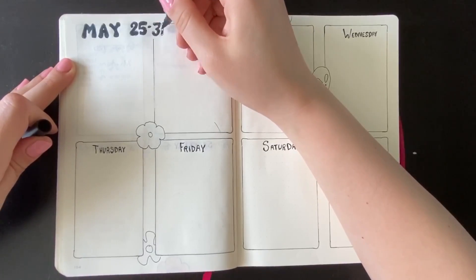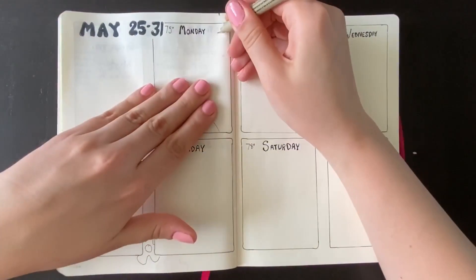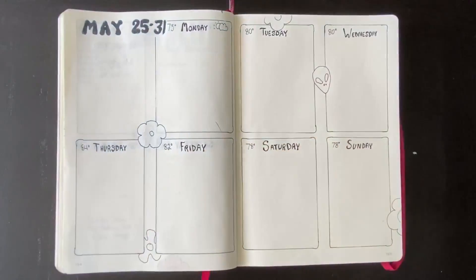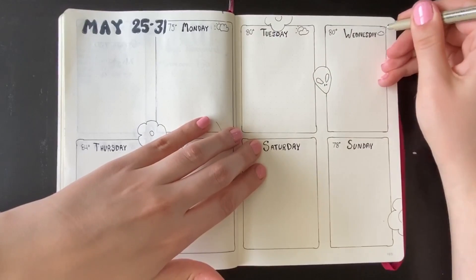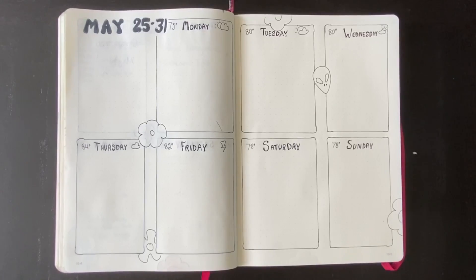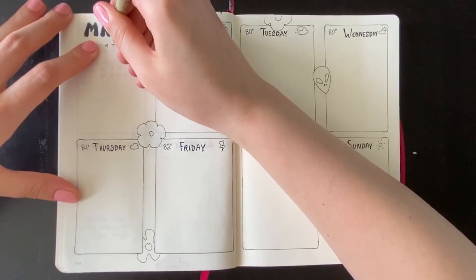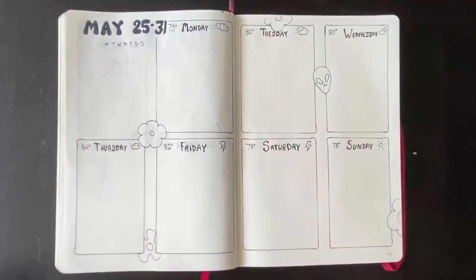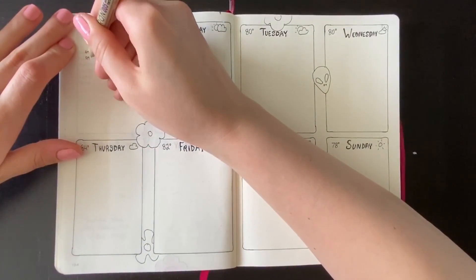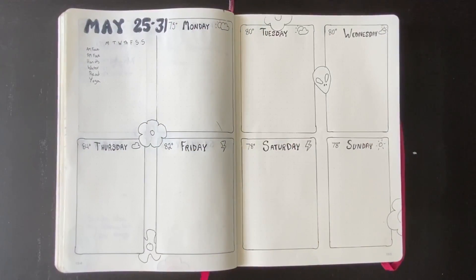Now I'm going through and adding the weather for this upcoming week. I do the temperature on the left side and a little icon for the weather on the right side. I just started doing this this month and I really love how it looks — it's super cute and it helps me a lot with my planning. The only problem is that sometimes the weather can change. If you're setting up your bullet journal earlier in the week, you might end up noting that Friday will have a thunderstorm, and then Friday comes around and it's beautiful, and you didn't plan your outdoor activities that you would have otherwise.